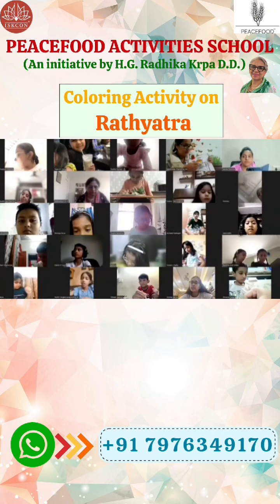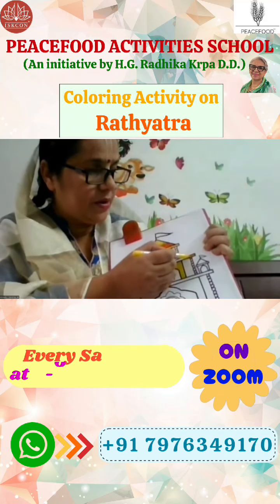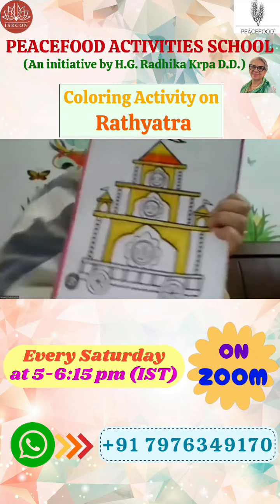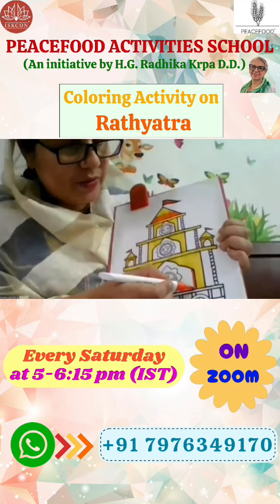Again we will do yellow here also. Then again this part also, so we will do this too. Now we will do this for the orange shade. We will do orange shade here.